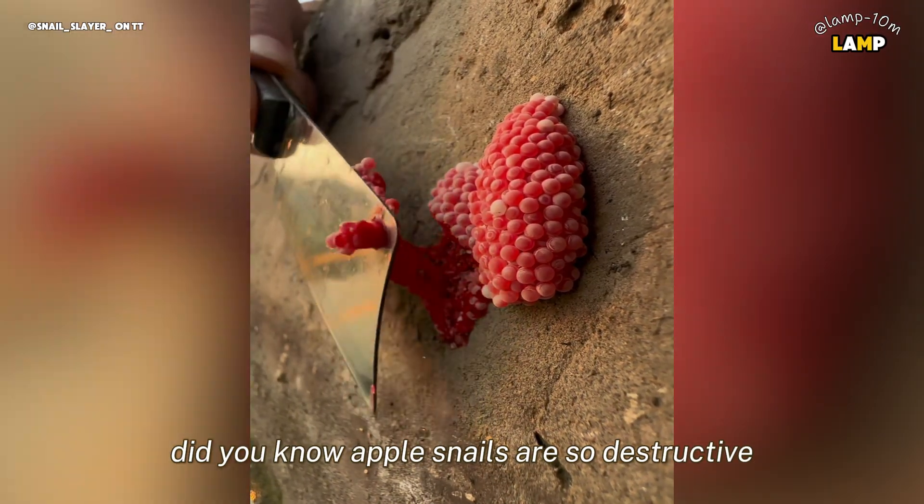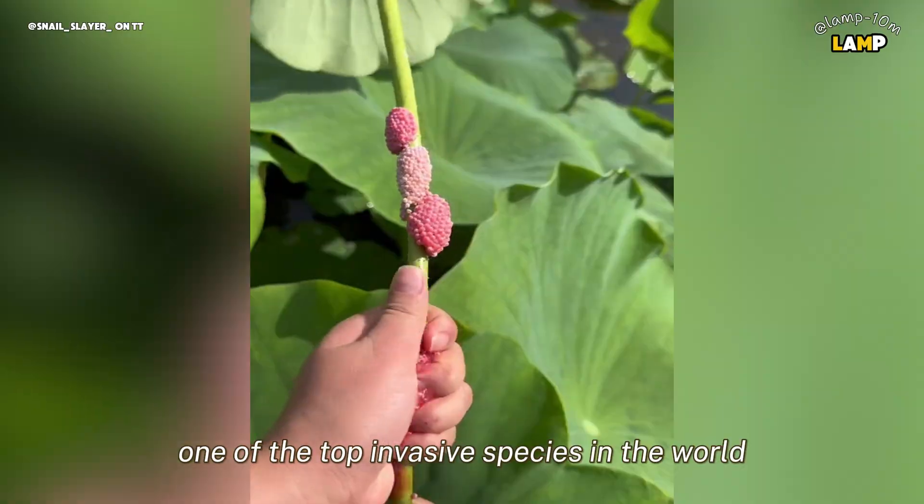Did you know? Apple snails are so destructive that some regions have labeled them one of the top invasive species in the world.